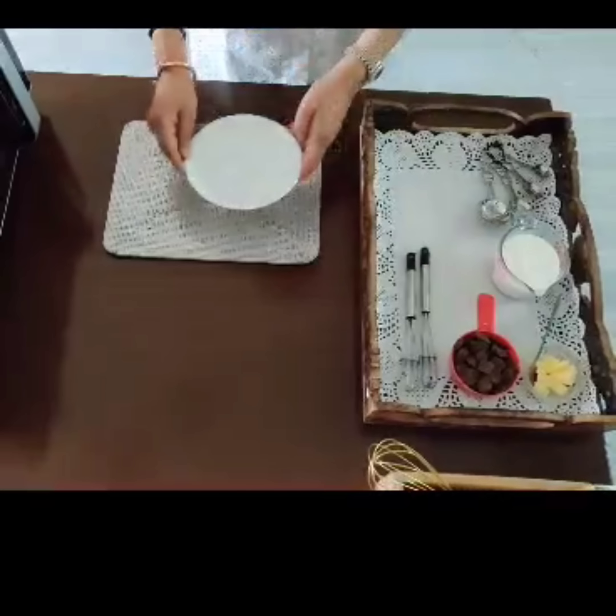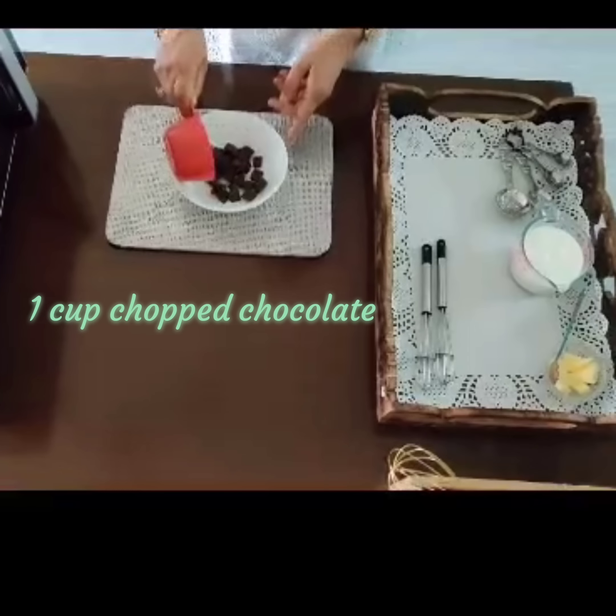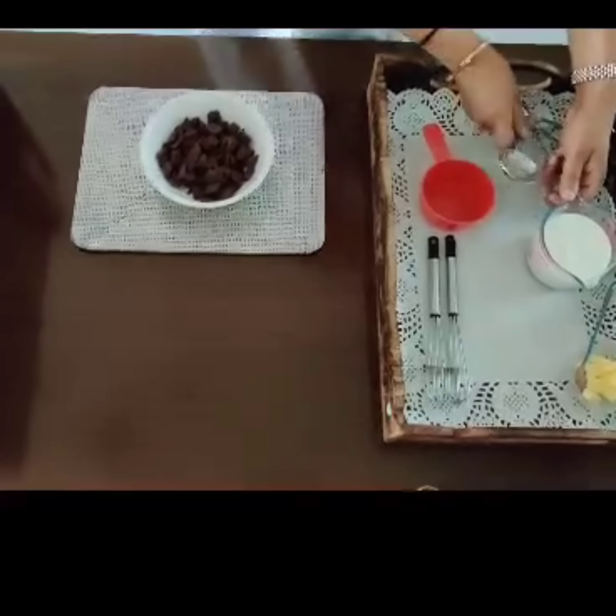I'm Anju, welcome to Sharing Cooking Secrets. Today I'm going to show you how to make truffle sauce in the microwave. This has been a big request from a lot of viewers. In a glass bowl, add one cup of chopped chocolate.